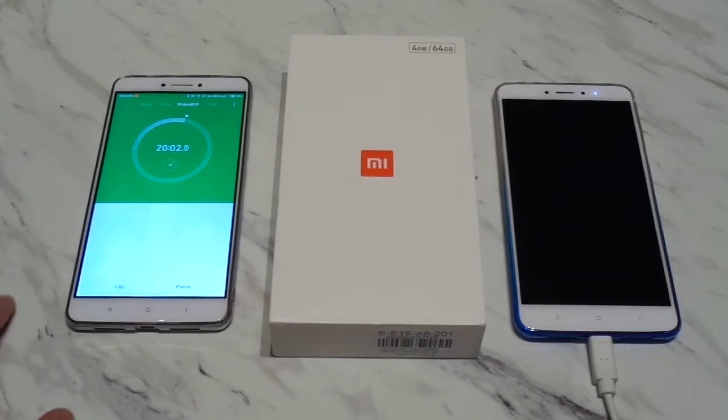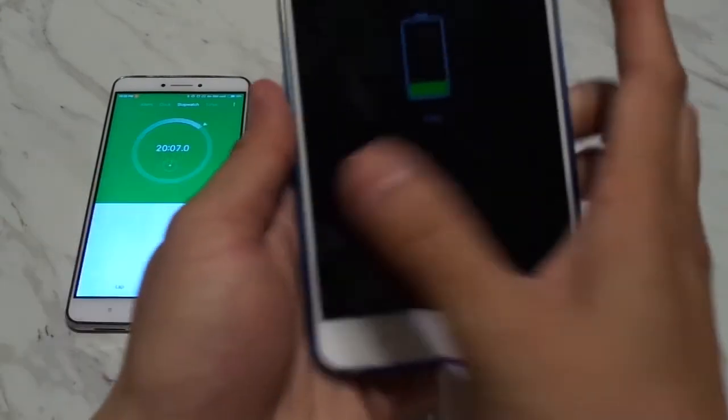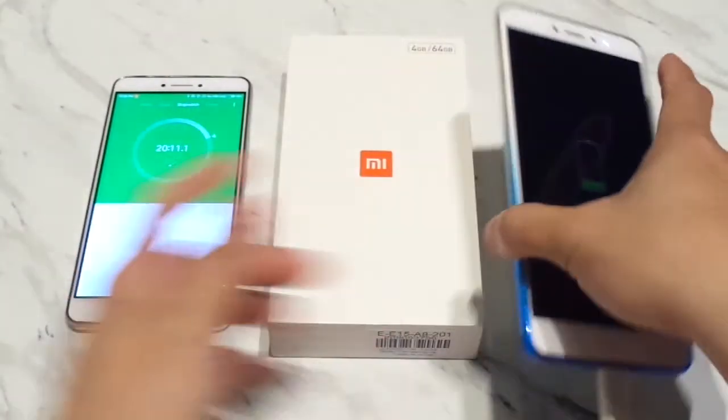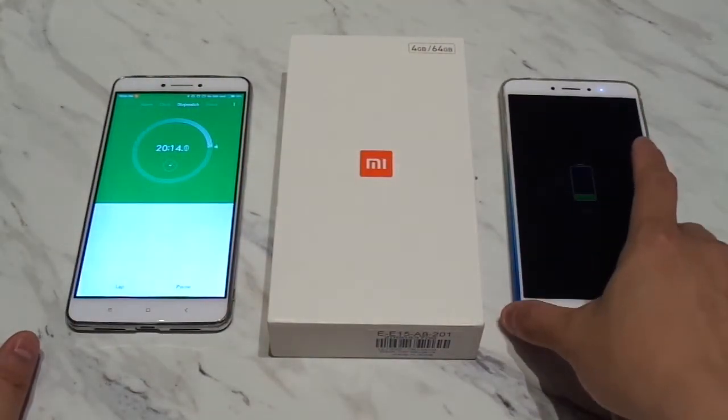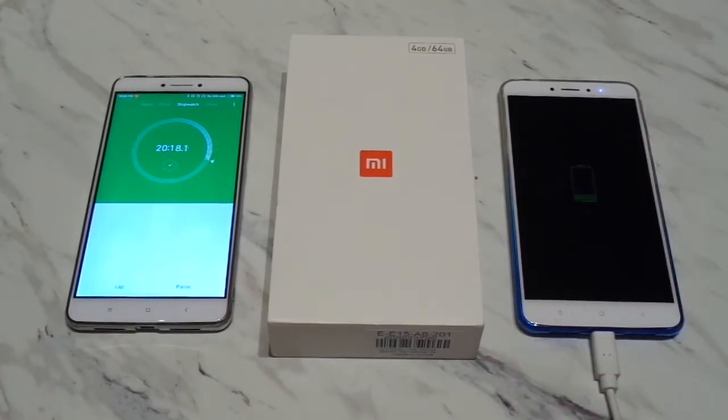Okay, so we've reached the 20 minute mark. Let's see where we are — we are at 17% now. Let's give it another 10 minutes and see how that goes, and then we'll wrap it up at 30 minutes.